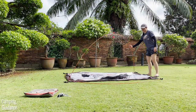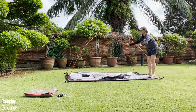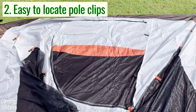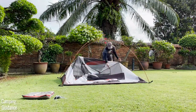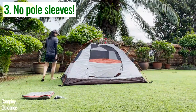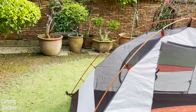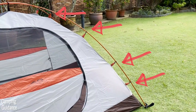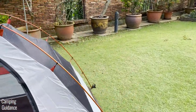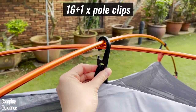After that, you clip the pole clips onto the poles. A couple more pros here: the pole clips have orange webbing so they're easy to locate, clipping them on is very intuitive, and I really love that there are no annoying snaggy pole sleeves. Altogether there are 16 smaller pole clips and one large loft pole clip right at the top.